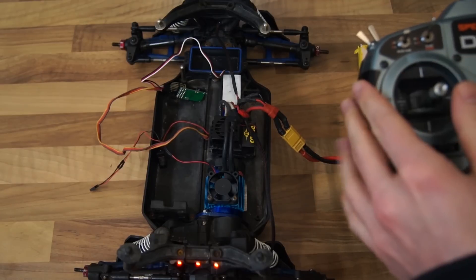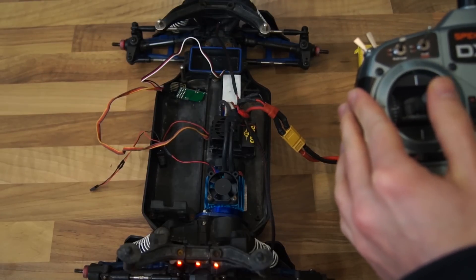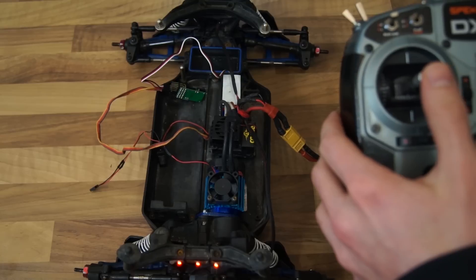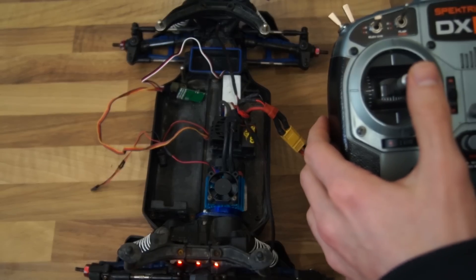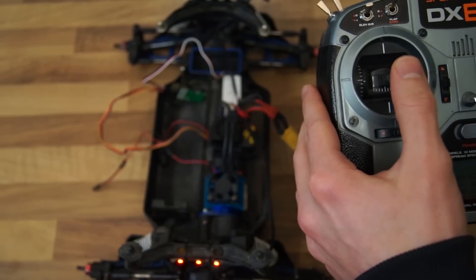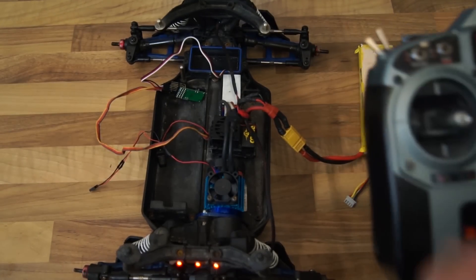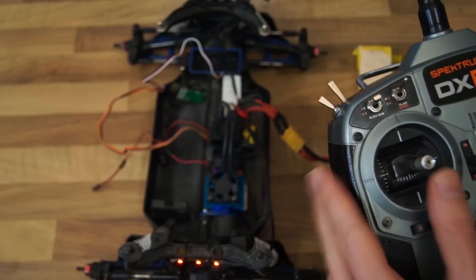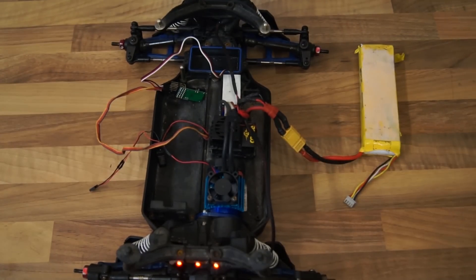If we push the stick upwards the car will go forward, and if we push the stick downwards the car will go backwards or in reverse. That's how easy it is. I hope this was helpful — thank you very much for watching, don't forget to subscribe and I will see you next time.